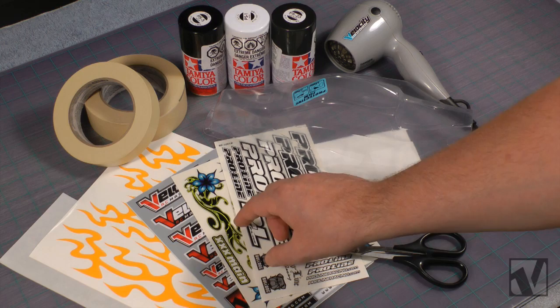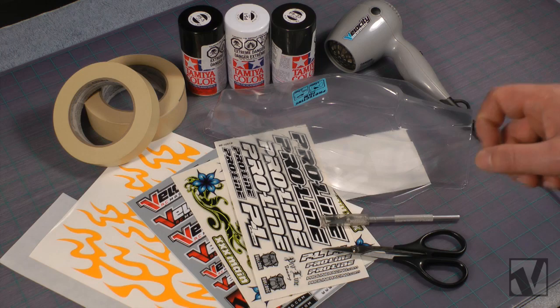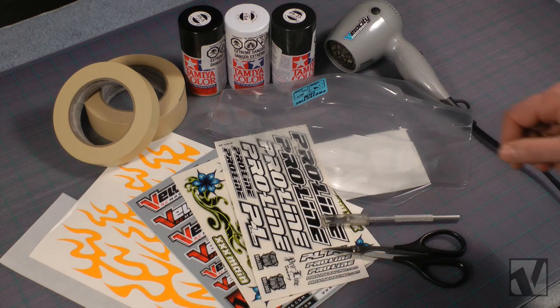You're going to need some external decals. ProLine includes some with the body, and we're also going to use Dark Bloom from XXXMain, and also some of our red die-cut Velocity RC Magazine decals. You're going to need some spray paint — in this case, we're going with the Tamiya polycarbonate paint, three colors: a relatively neutral black, white, and gunmetal spray can paint job.